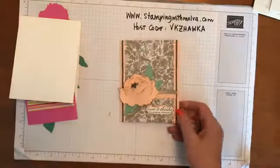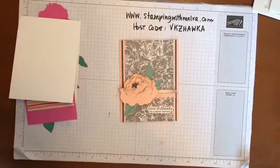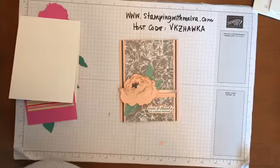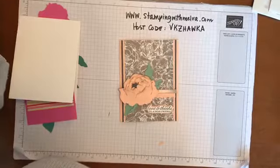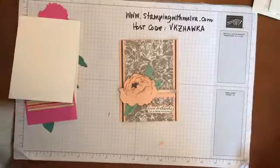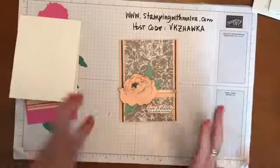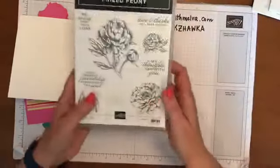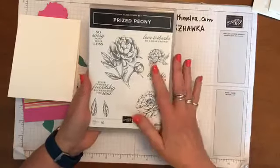So give me a second, I'll get organized and make sure I'm broadcasting where I want to be. Hopefully people can see me. So this is the card I made using the Prized Peony stamp set. This is a new product suite available in the annual catalog and I am so in love with it.